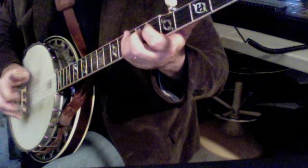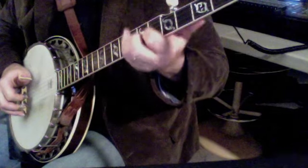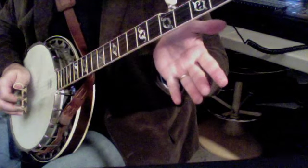So we're just doing 3, 1, 3, 5, 2 — because this all has to be kind of tied together. 3, 1, 3, 5, 2. Then 1, 5, 1.